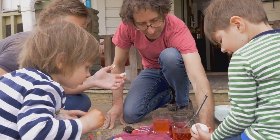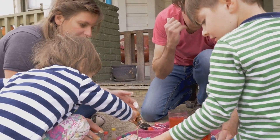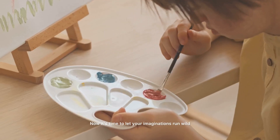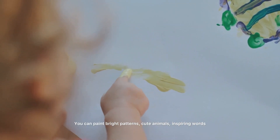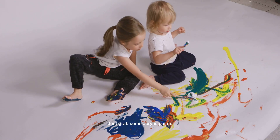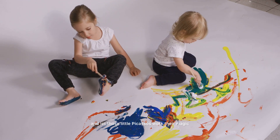For our last craft, we're heading outdoors for a little creativity inspired by nature. Next time you're on a family walk, have the kids collect some smooth stones. Now it's time to let your imaginations run wild! You can paint bright patterns, cute animals, inspiring words or even turn them into adorable ladybugs like we did. Just grab some acrylic paints and a few paint brushes and let those little Picassos work their magic.